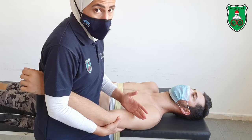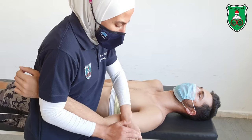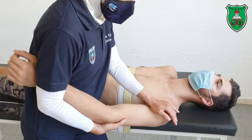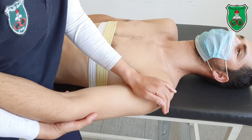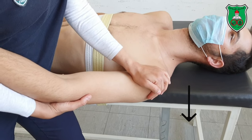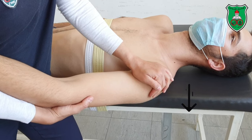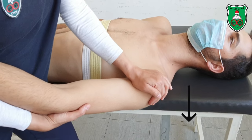Now, with this hand I will apply the force using the inner border of my hand. I will push the head of the humerus downward to apply the posterior glide. This can be done sustained or oscillatory.